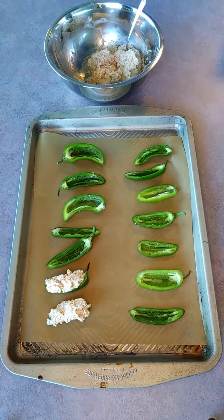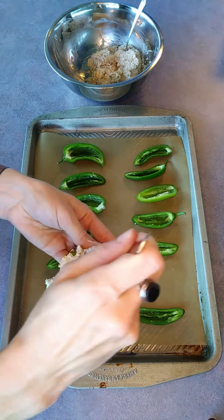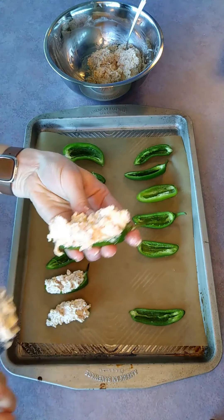Now we're going to spoon our cream cheese mixture into each of our jalapeños, and it's going to look like so.